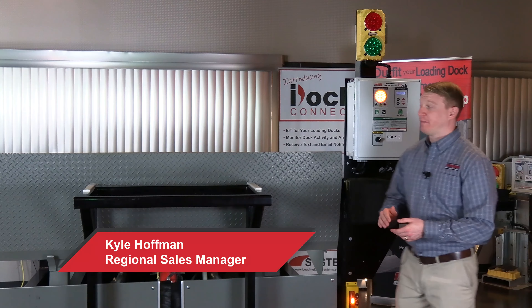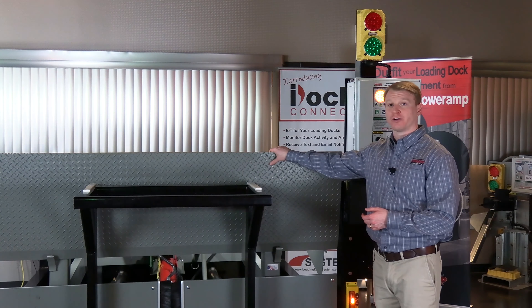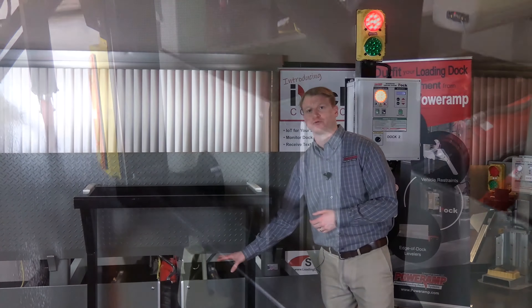We're taking a look at the PowerRamp VH Hydraulic Style Dock Leveler that's incorporated with a 7-inch barrier lip along with our KS6 power hook trailer restraint.